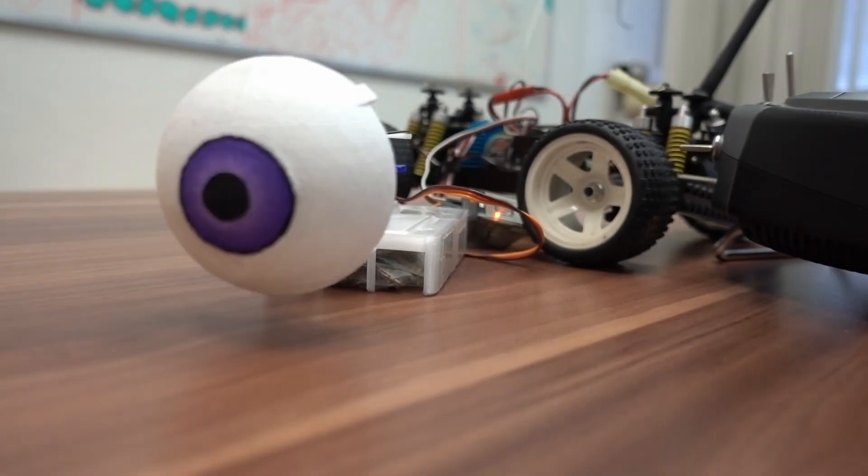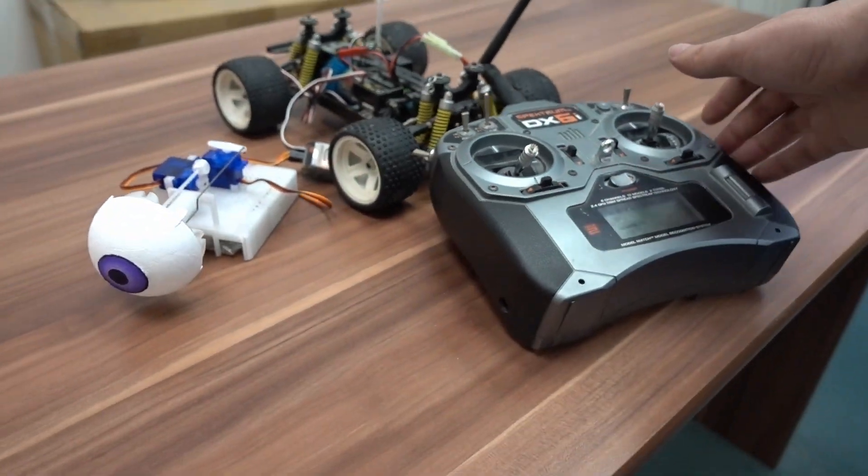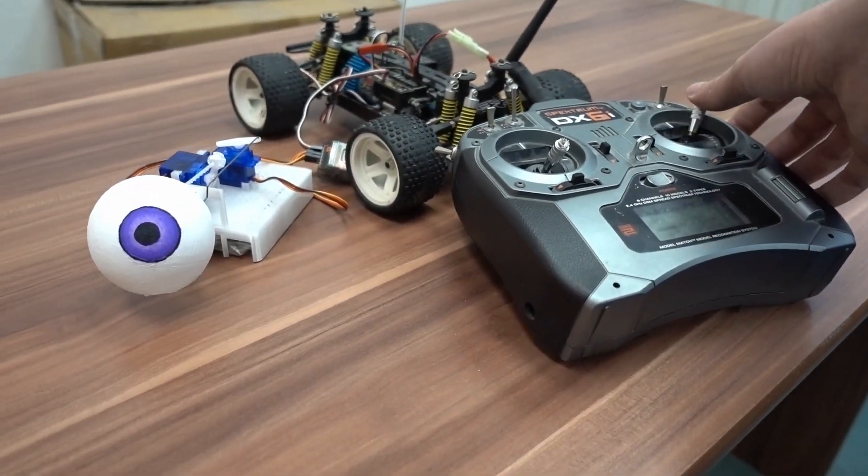Let's have a look at what we have here. We have two servo motors which are remotely controlled and they move this eye.